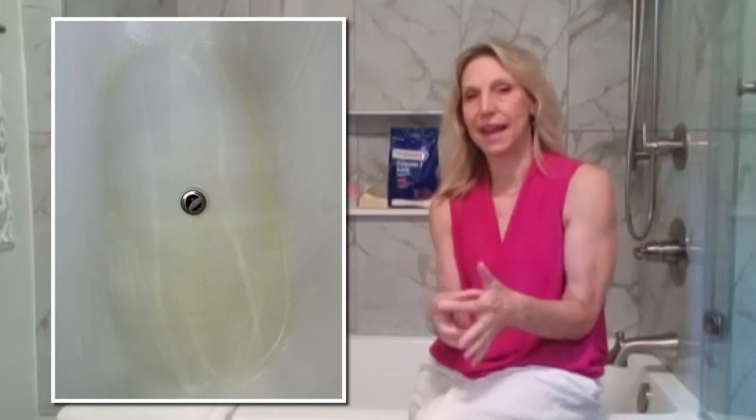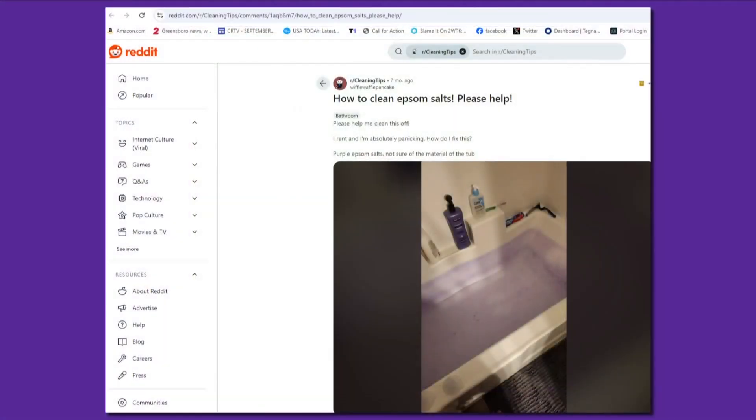Laura Redd is an interior designer. She says clients with acrylic tubs are seeing permanent stains caused by bath products. Two Wants to Know looked online as well and found other folks posting about the same problem.